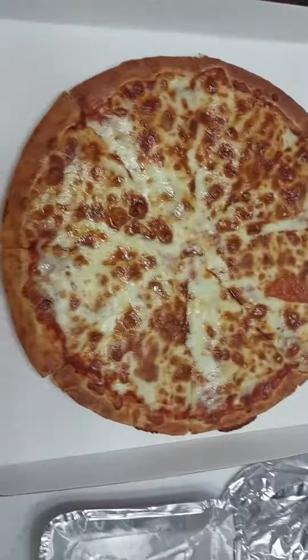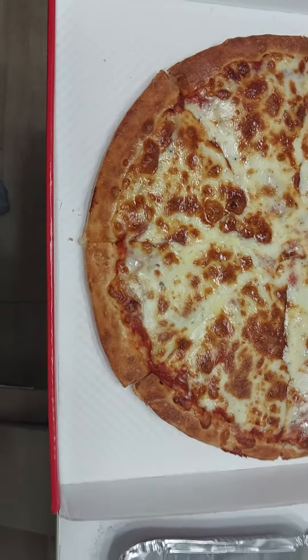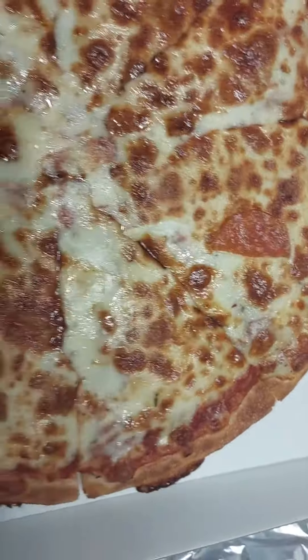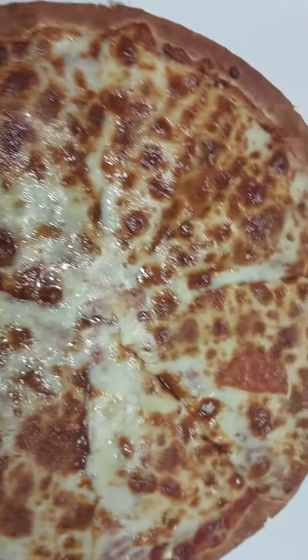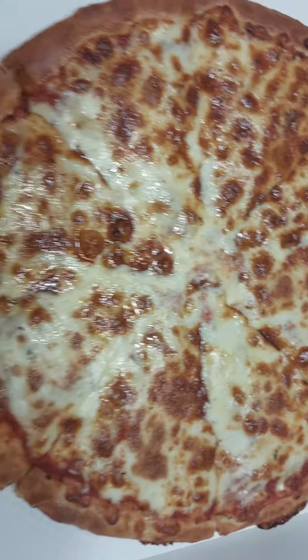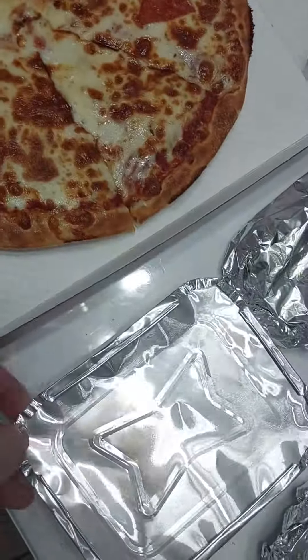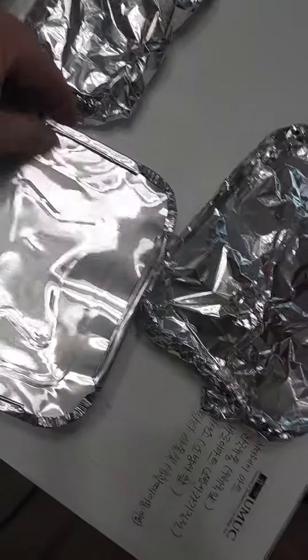Looks good — plenty of cheese, melted. Looks like it's a little bit light on the pepperoni though. About one piece visible. So, light on the pepperoni.